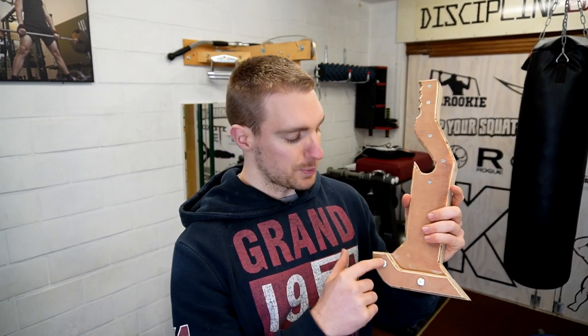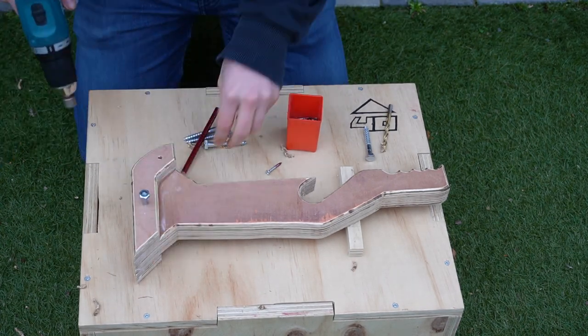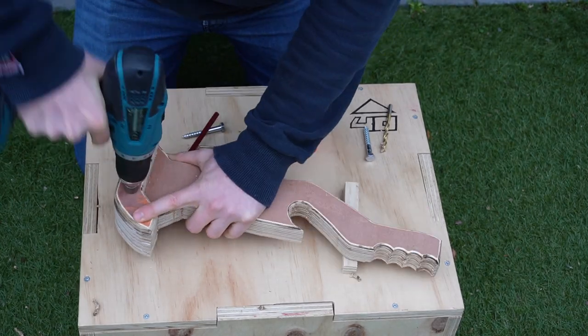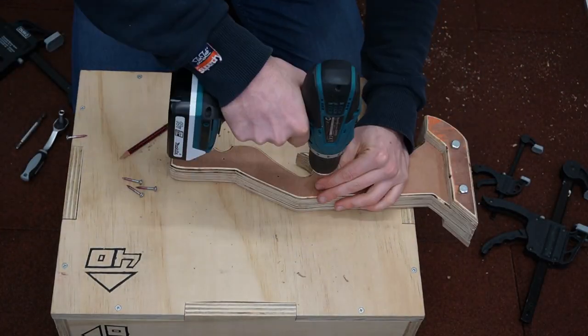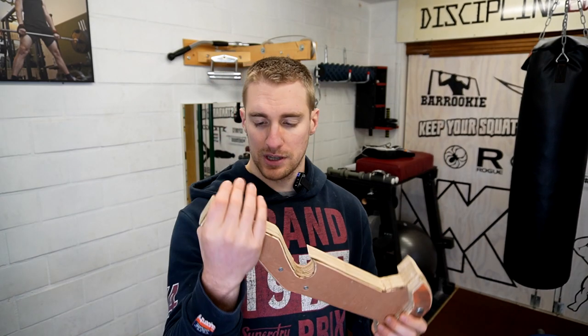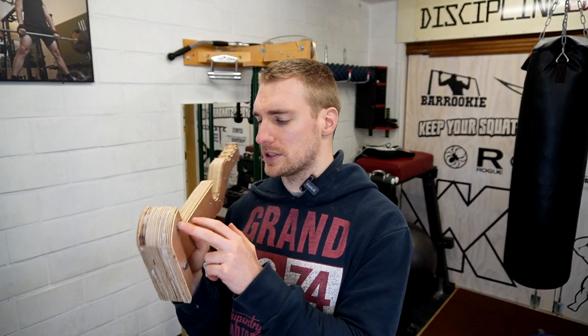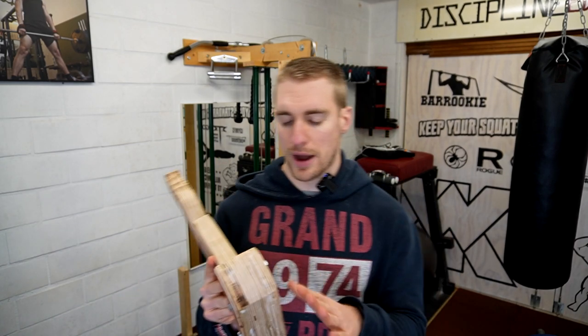I also wanted to put some bolts in, mainly because I don't really trust wood glue — especially in a garage gym where it's going to be wet and moist sometimes. I put bolts in on either side so it looks a little bit pretty. Make sure if you put in bolts that you place them along the length of the foot — you can't put a bolt in the same spot on either side because the bolts are going to hit each other. For the thinner piece I put in some screws instead. Also, make sure you pre-drill before putting in the bolts, otherwise you're going to split the wood and have to redo your cuts.